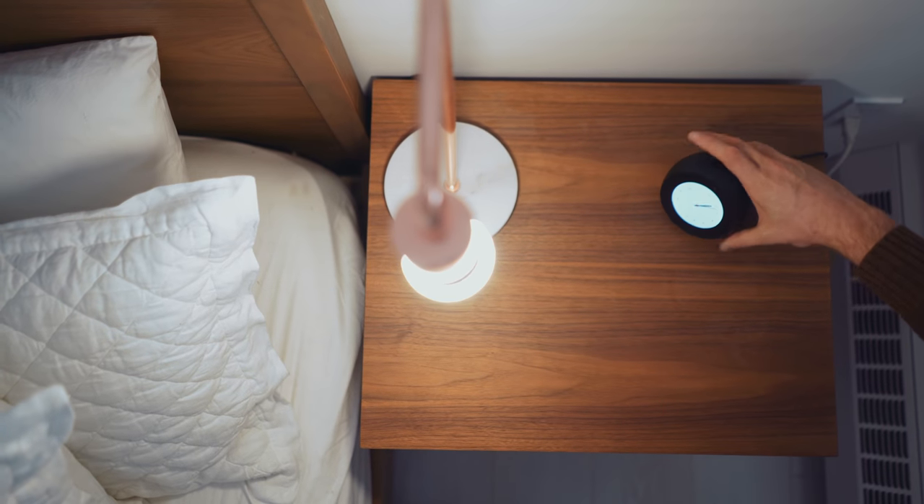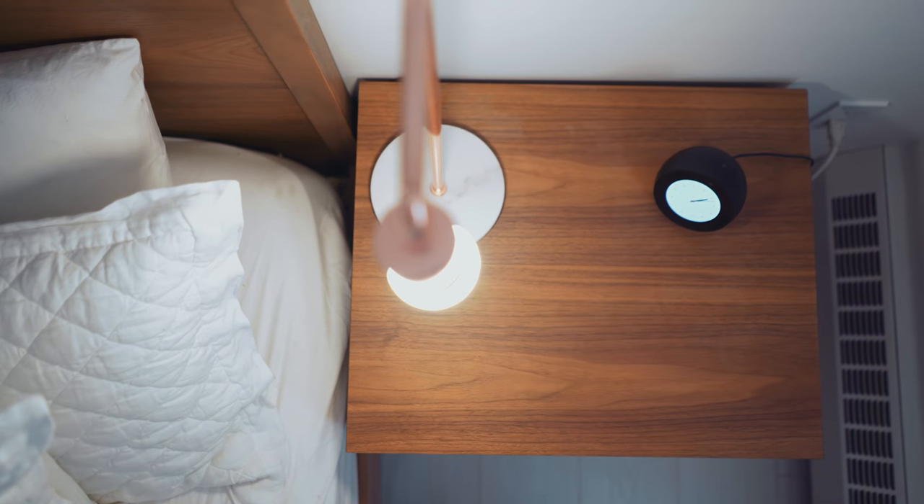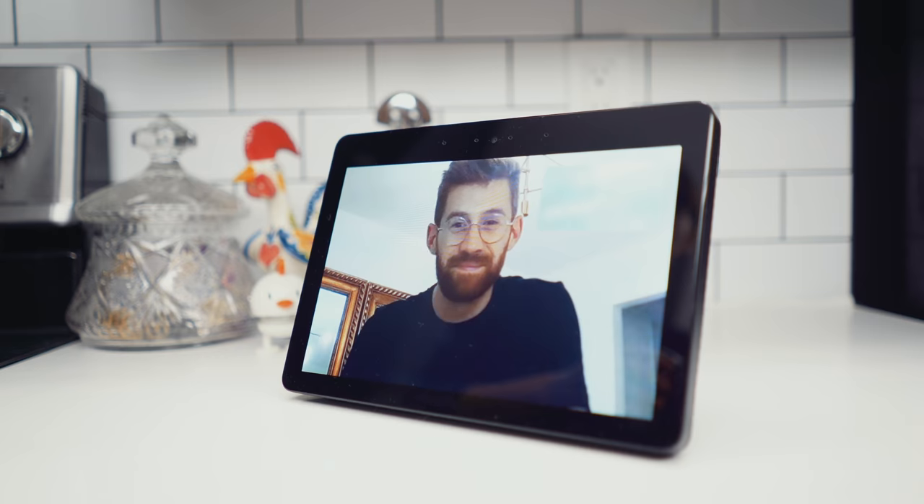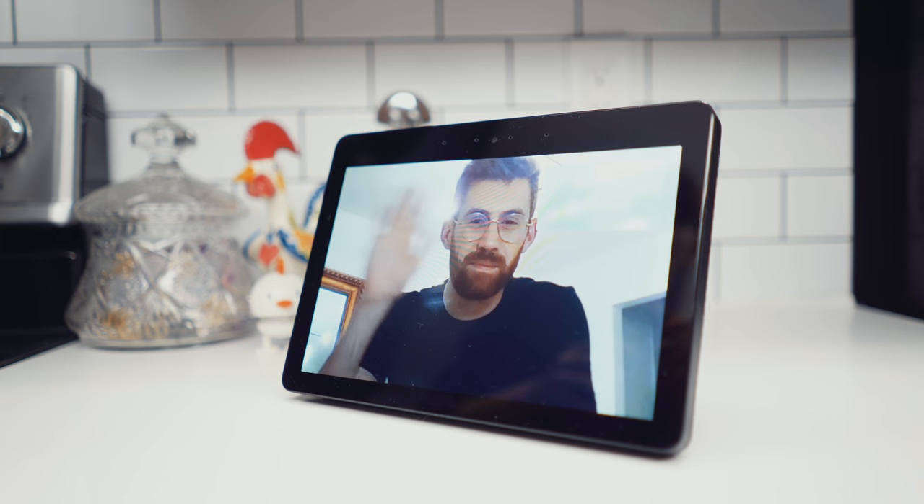Our Echo is all set up and customized. Now let's add another one. I've also got the Echo Spot set up as a little bedside alarm clock and assistant. It can do just about anything that the Echo Show can do, but it's in a smaller, cuter package. It can also make calls to your other Echo devices, or for close family, you can just drop in on them with a video call. As long as you log in with the same Amazon account, all of these devices will be linked together in your Alexa app, and you'll start getting a sense of how your smart home will be connected.